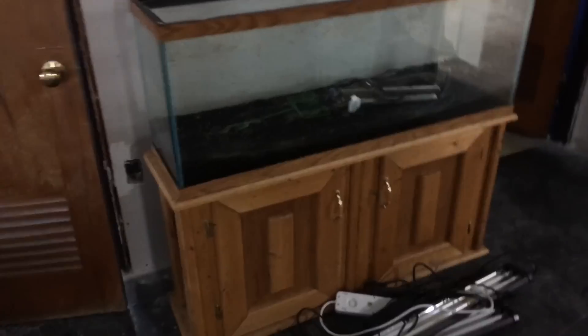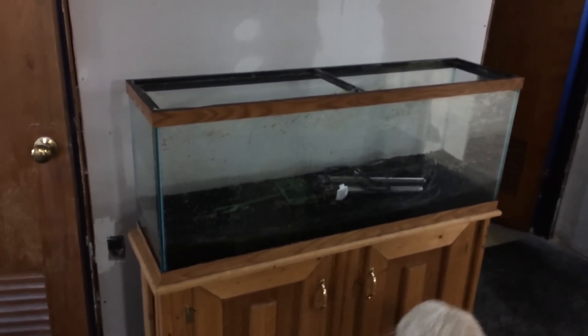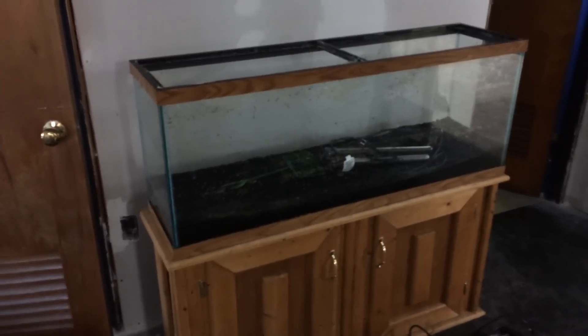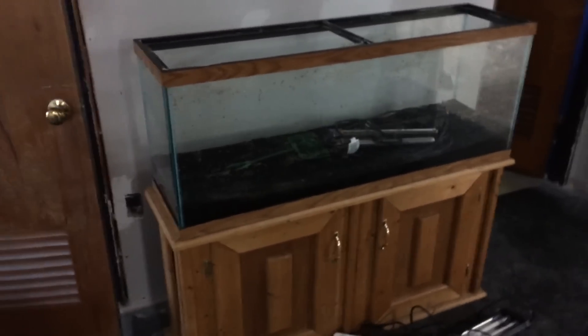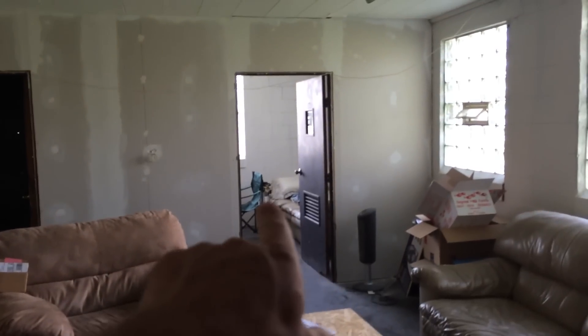There's my first ever fish tank, 55 gallon. I'm excited to set that back up - I'm going to do a real nice scape with it. Do ADA aqua soil, CO2. I got the CO2 back there if you can see it. Just do a really nice aqua scape and really have fun with it.